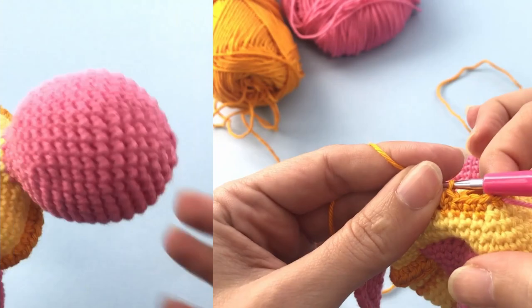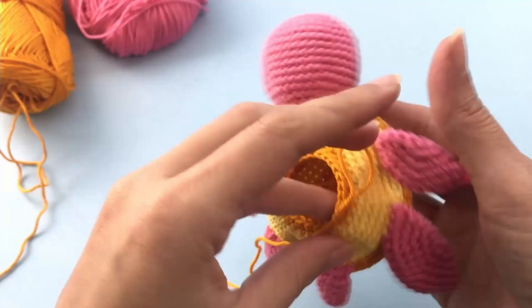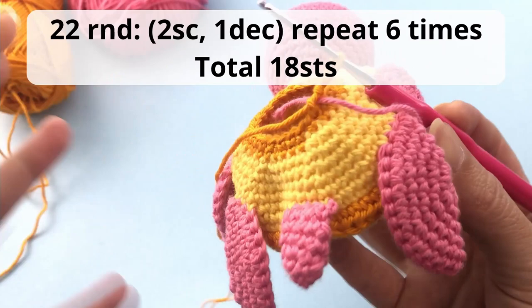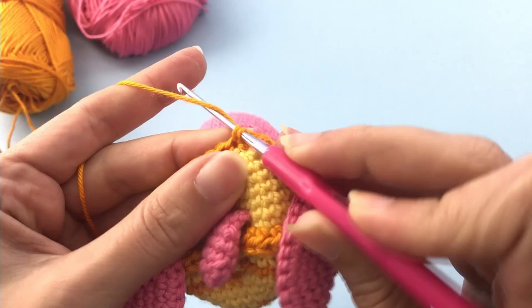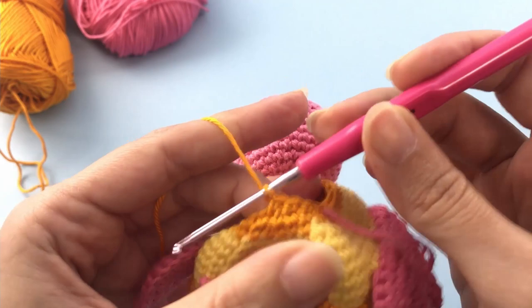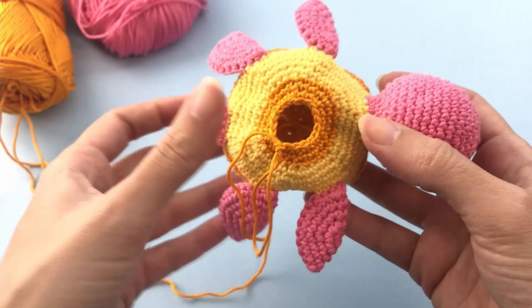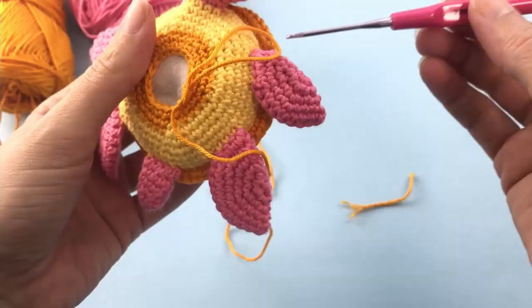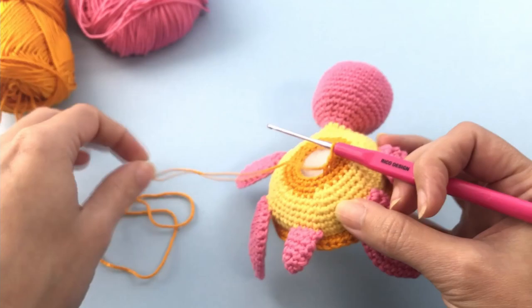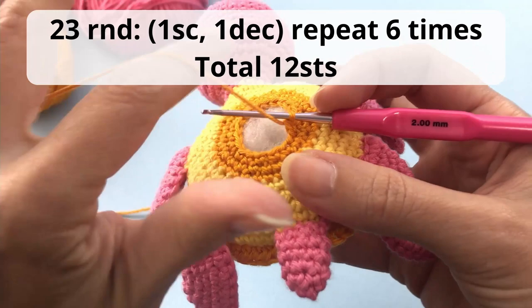Very nice — this is looking like a very cute turtle! Now move on for the next round: you will work two single crochet, one decrease, repeat six times, and you will have a total of 18 stitches at the end of this round. Now we will stop here to add stuffing material — organize a little bit. Add as much stuffing as you want; I like my toys to be firm so I will add a good amount. For the last round you will work one single crochet, one decrease, repeat six times, and you should have a total of 12 stitches.